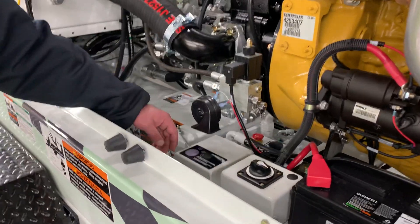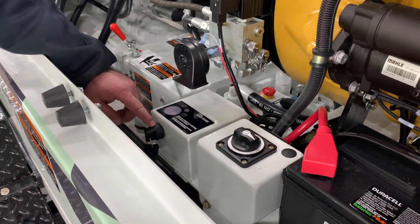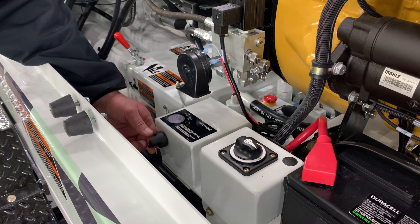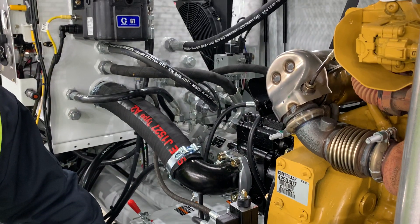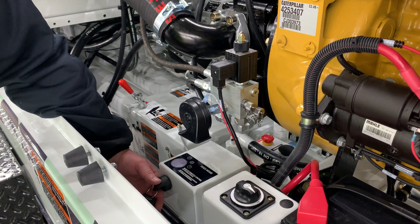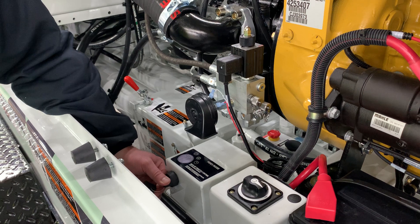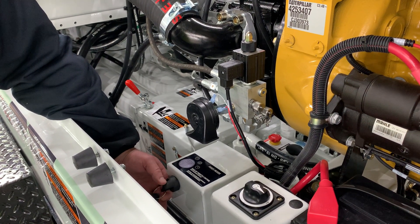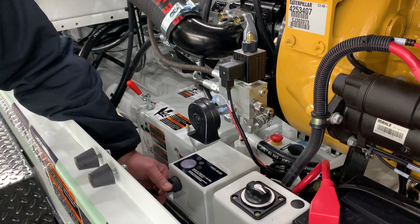That switch is located here next to the horn. What happens is you turn the key — the first position turns on the oil cooler, which you can hear come on now. Each subsequent turn of the key will increase the engine throttle, or you can hold it until the throttle is wide open.